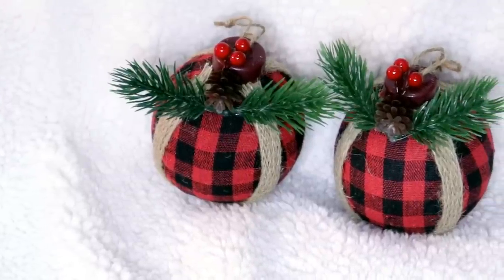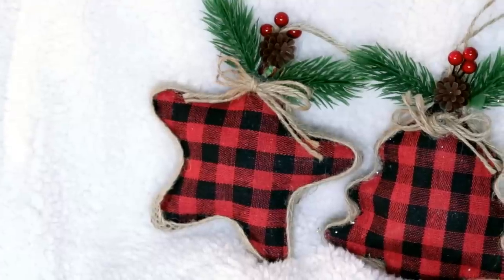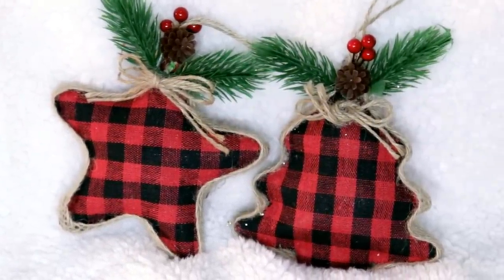A huge trend for Christmas 2019 is the buffalo check plaid — it's back and badder than ever, and Dollar Tree has jumped on the bandwagon. They put out really beautiful little ornaments in round balls with burlap detail and greenery at the top, plus a Christmas tree shape and a star. I found three different styles and grabbed several, as I want to do a rustic glam tree, probably for my kitchen. Buffalo check plaid in red and black or white and black is going to be absolutely huge this season.